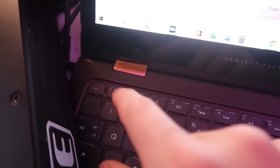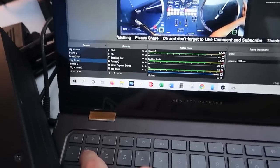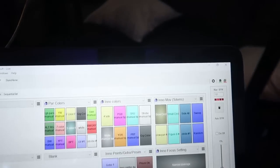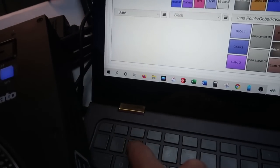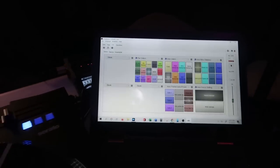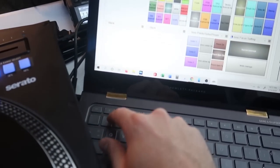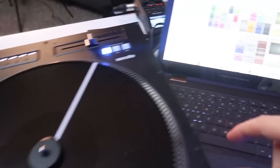Let me show you real quick. If I click two and go back to OBS, the scene has changed — so this is scene number two and this is scene number one. With this open I can switch between scenes without having to look at the OBS window, which is super helpful. If I want to talk to the crowd I press number one and I know I'm on the main shot. If I'm about to do a transition or a mix, I click number two and I'm on the top-down shot so people can see me doing the mix live.